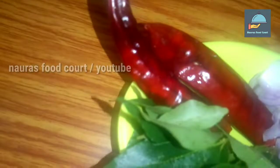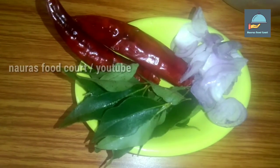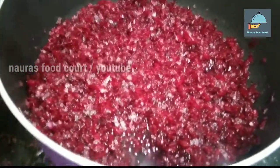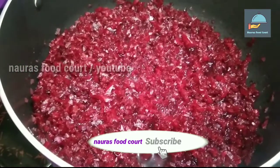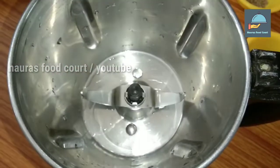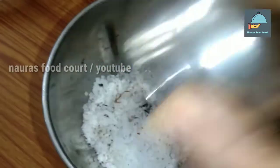I'll put 2 teaspoons of honey in the pan. Now we're going to put the beetroot in the pan with a little glass. Then you can put the bread in a bowl and mix them.